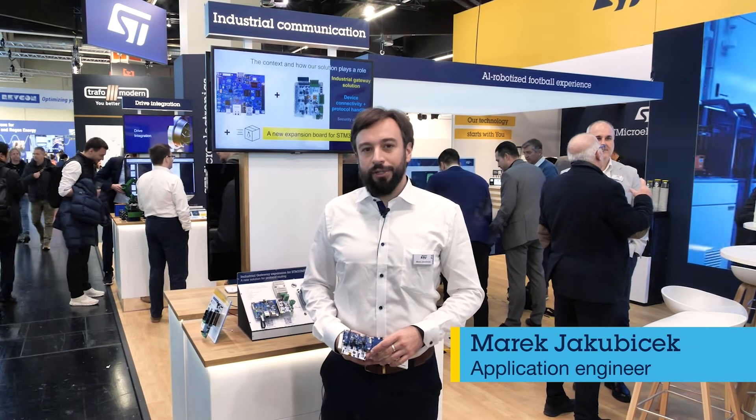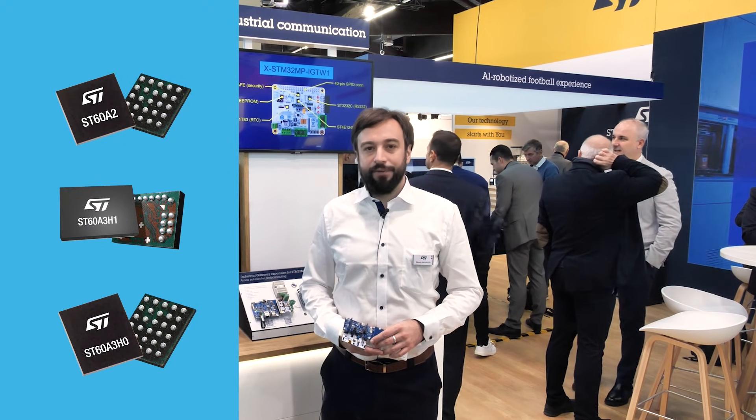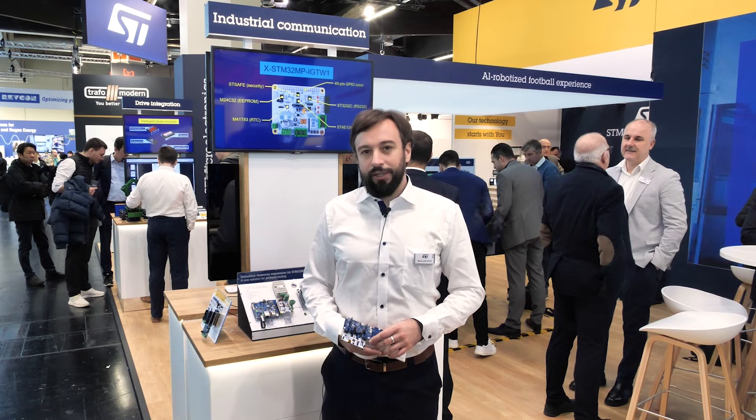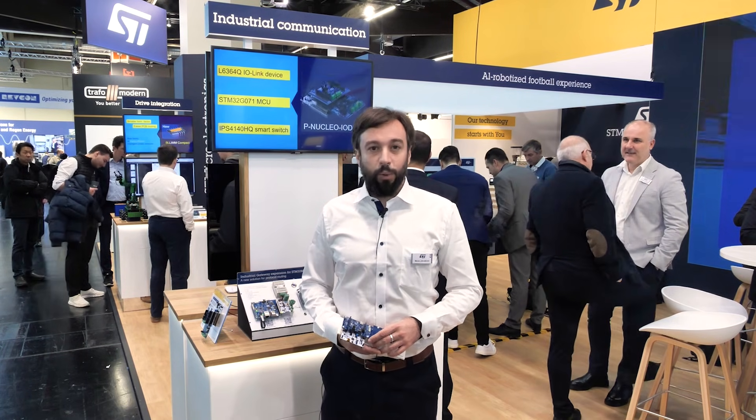Hello, I'm Marek, an application engineer at STMicroelectronics. I would like to quickly introduce contactless connectivity using an ST60 point-to-point RF transceiver. In the industry, there is a lot of interest in firmware over-the-air techniques that enable quick firmware upgrades using wireless instead of connectors.